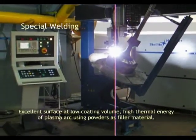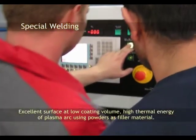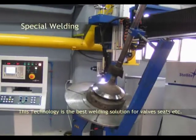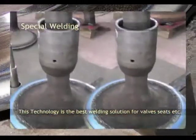Excellent surface finish at low coating volume. High thermal energy of the plasma arc makes this technology the best welding solution for valve seats and similar applications. Plasma technology solves a number of welding problems with great practical advantages.